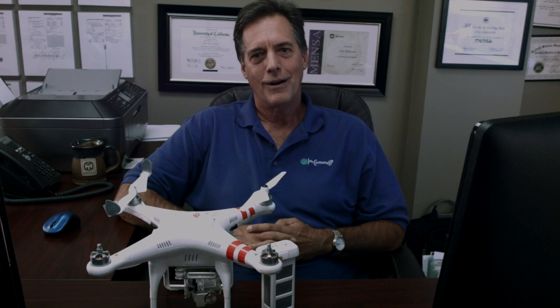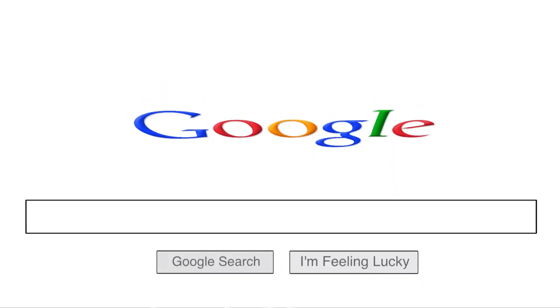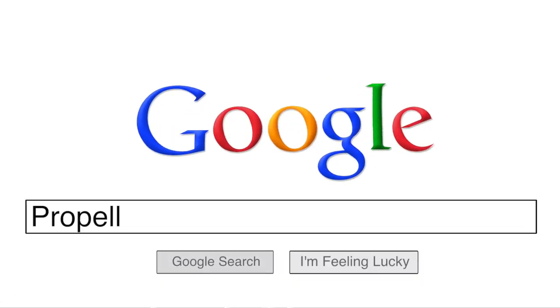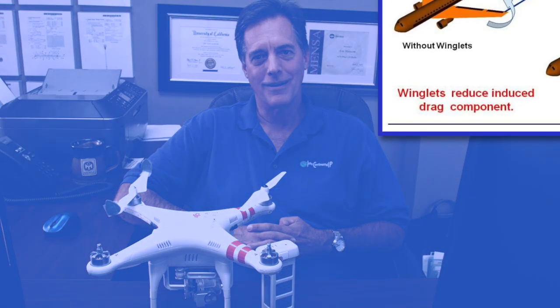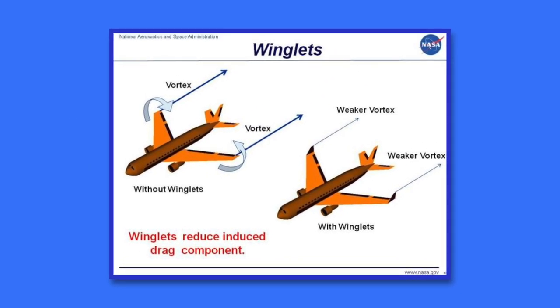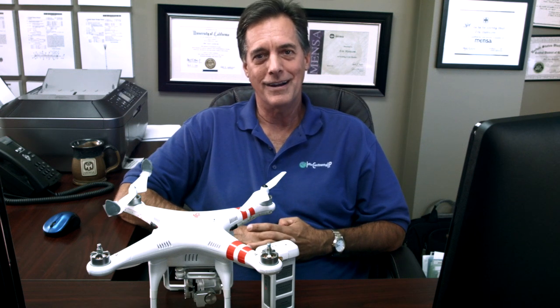We're going to do our own prior art search first. I got on Google and typed in 'winglets,' 'propellers with winglets,' and various combinations that somewhat describe my invention. The first bit of prior art I found was a number of articles about how winglets work. Basically, when you put a winglet at the end of a wing, it decreases the vortex formed at the end of the wing, and by decreasing the vortex, you have more efficient flight. These articles are valid prior art.